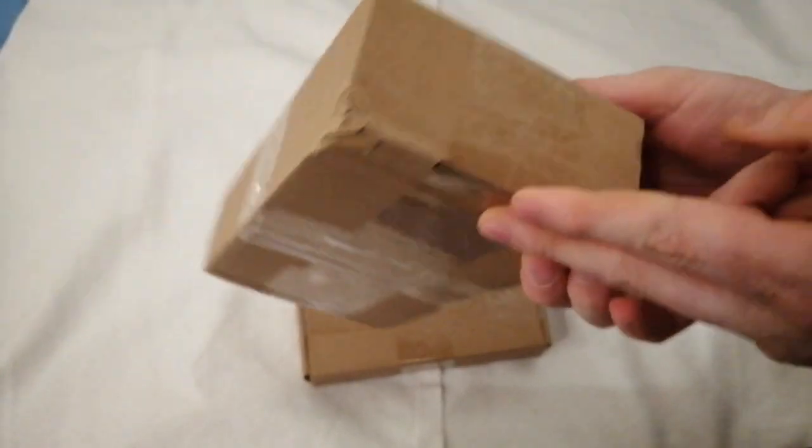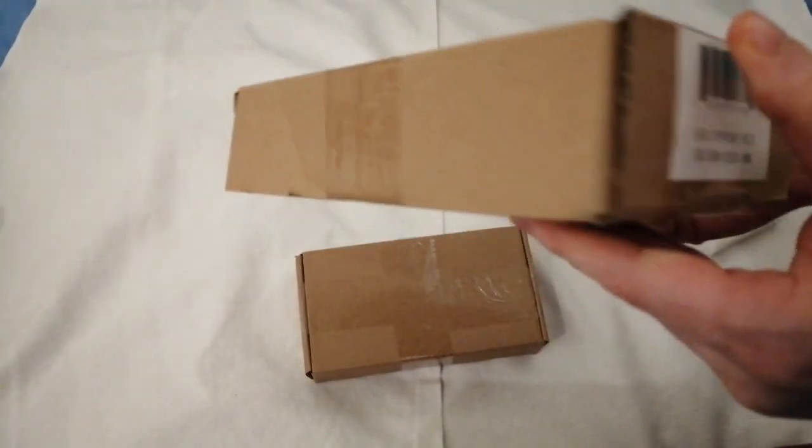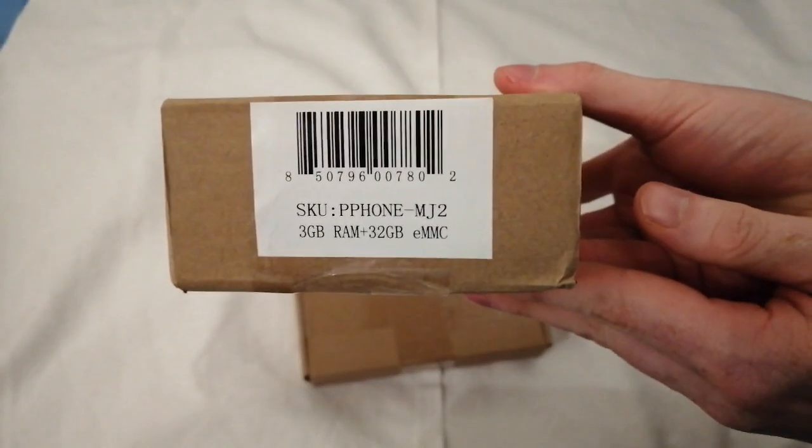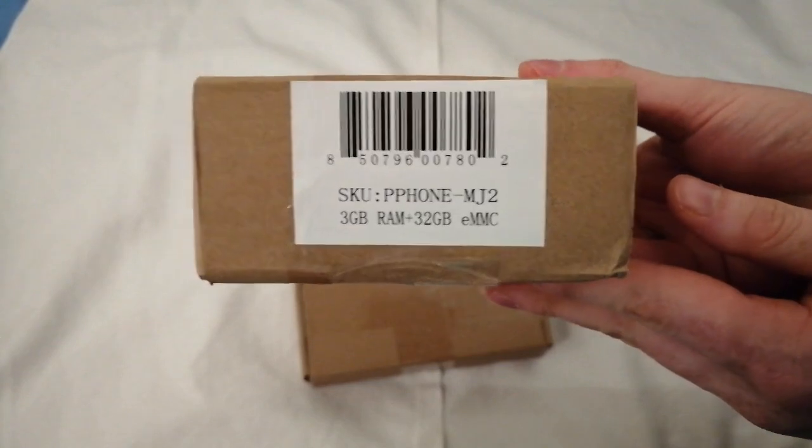Standard box, nothing fancy. So what is it? It's a phone — but what kind of phone is it?